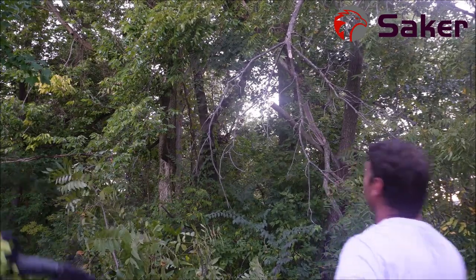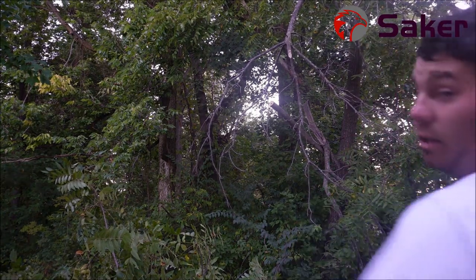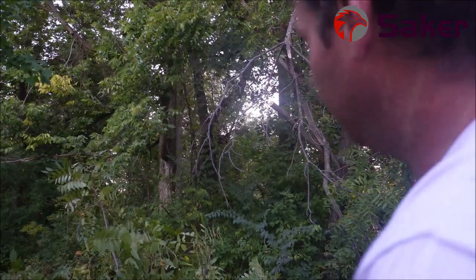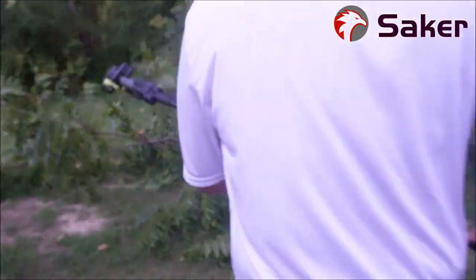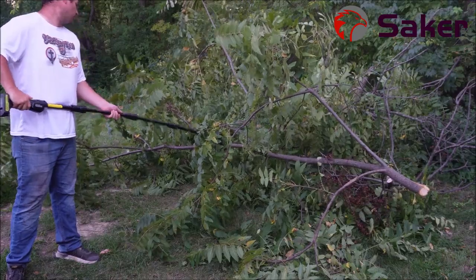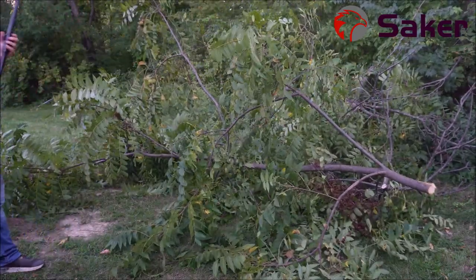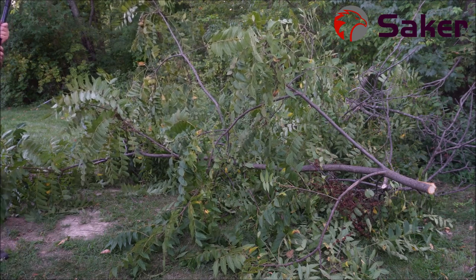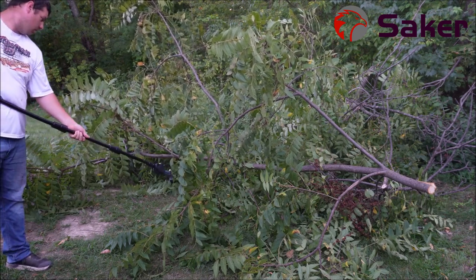Just like that — I just took those low-hanging limbs off and it looks so much better. Now let's get this cut up. The saw is a great saw, don't get me wrong. I know you guys are seeing it kind of bow and flop, and with the full extension I don't think it has the ability to handle that.